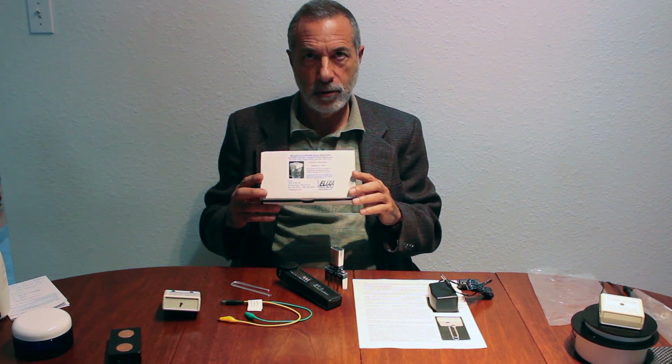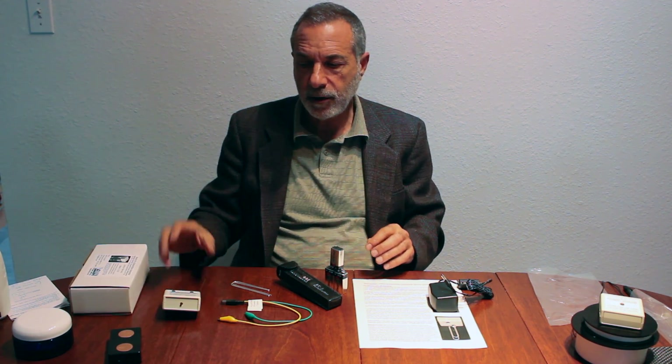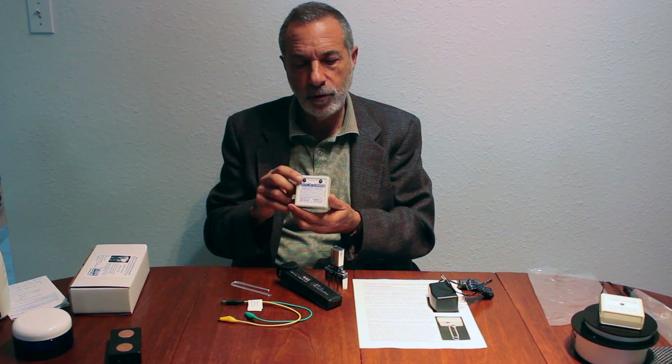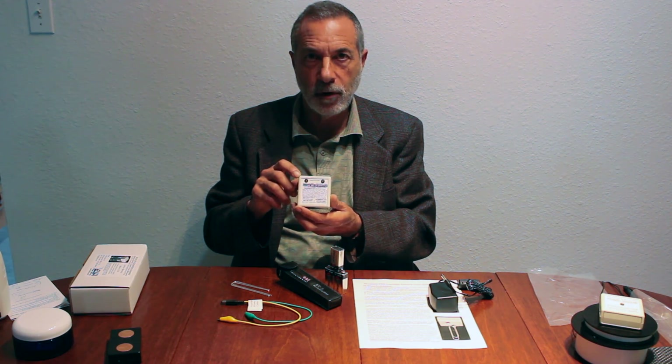The Sylvanic Pro makes about a pint in six hours — 10 parts per million nano-sized particle colloidal silver. It comes in this box and includes the control unit, which is digital, with indicator lights that show you that it's working and show you when it's over.